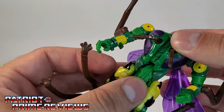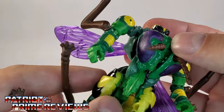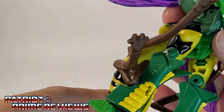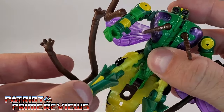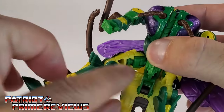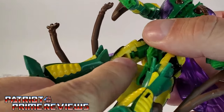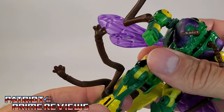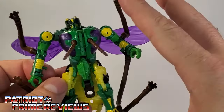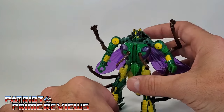There is waist rotation, but it's going to catch on the mandibles on the wasp head chest. Legs can go forward and back, though they're going to hit the thorax. They can also go out and in. There is a knee bend and a rotation — mine is super tight and I can't get it to budge, but you can actually see the mushroom peg right there. There are also ankle tilts, so there's lots of posability with this guy if you can work around all those insect legs.